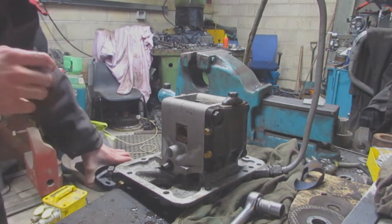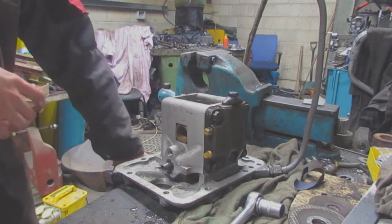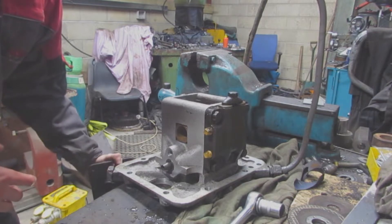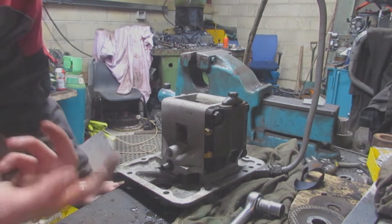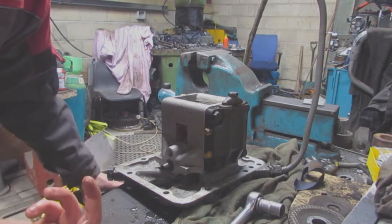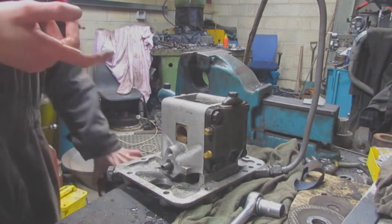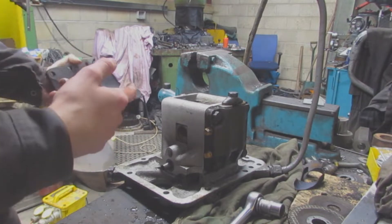All that liquid that's coming out looks like water - it's not, it's WD-40, because I jetted them all out. I used WD-40 afterwards to make sure there was no corrosion. I flushed them out with a jet wash and then after that I flushed them out with WD-40. That's all that is - just make sure I get it all out. I am actually tipping it in a bucket, I'm not just chucking it on the floor.